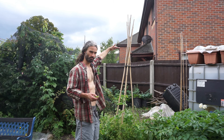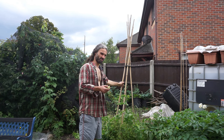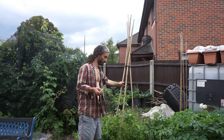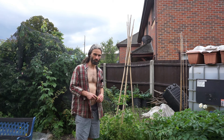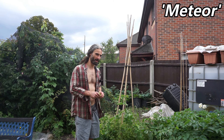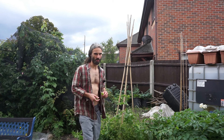Peas are a good one to grow — all sorts of different varieties. Had I given these the care they deserved, I would have trained them up this wigwam here. These can get to about eight to ten feet tall if you look after them properly. I didn't do that, but if you want a more dwarf variety, Meteor is a good one — very tightly packed pods. But yeah, peas are lovely to grow at home.